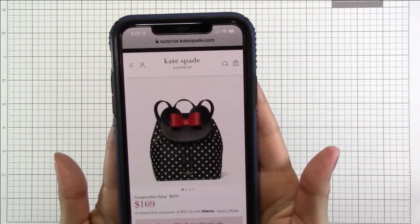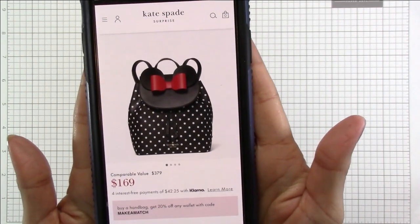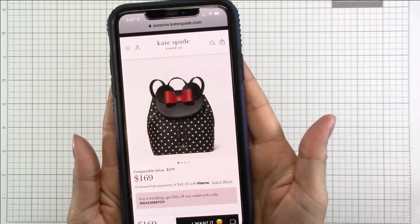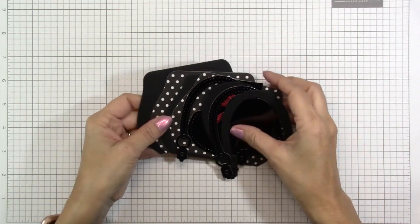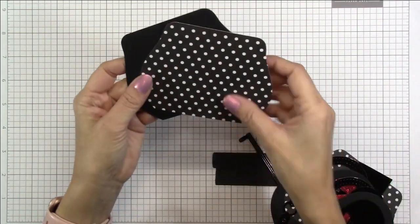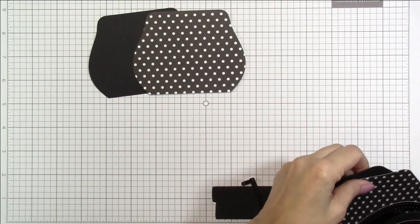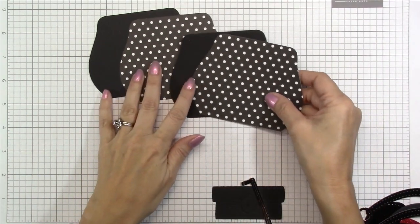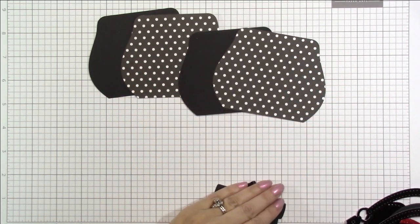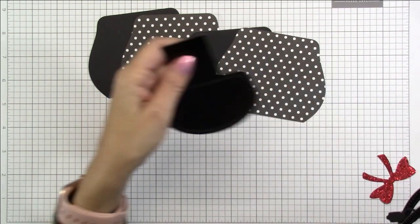My inspiration for this project was this purse by Kate Spade. I love this Minnie Mouse purse and I just thought it would be so fun to try to recreate something similar — obviously not a backpack, but a handbag. So I went ahead and cut out all of the layers. I found this black and white polka dot cardstock in my stash and I also cut out some 110 pound black cardstock. I did two layers so that I could layer them together.